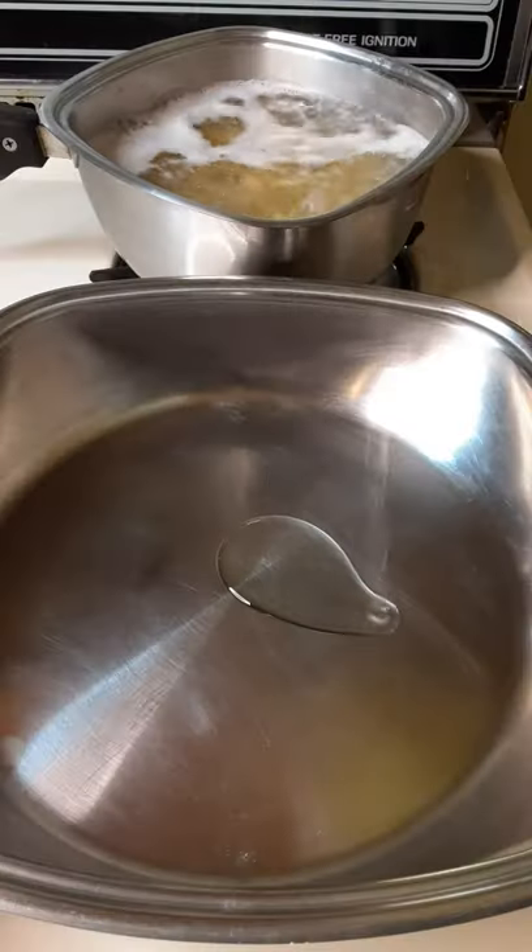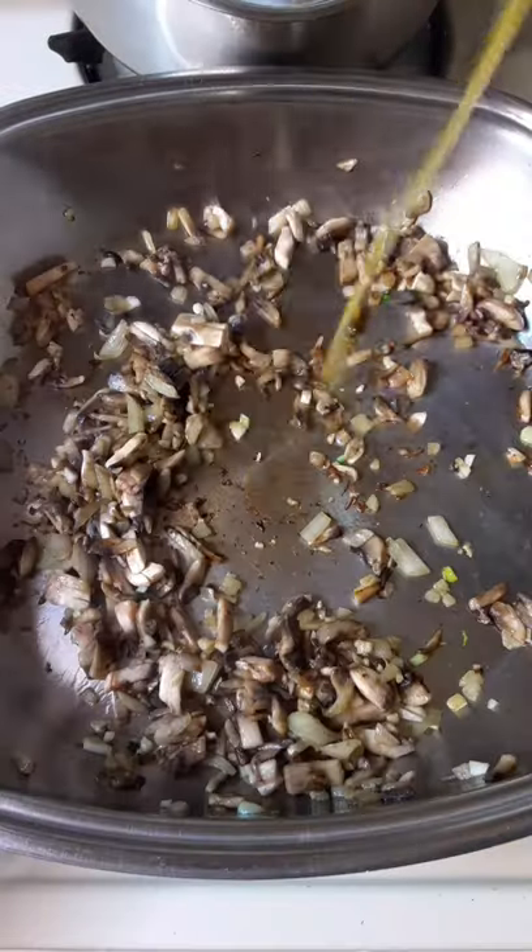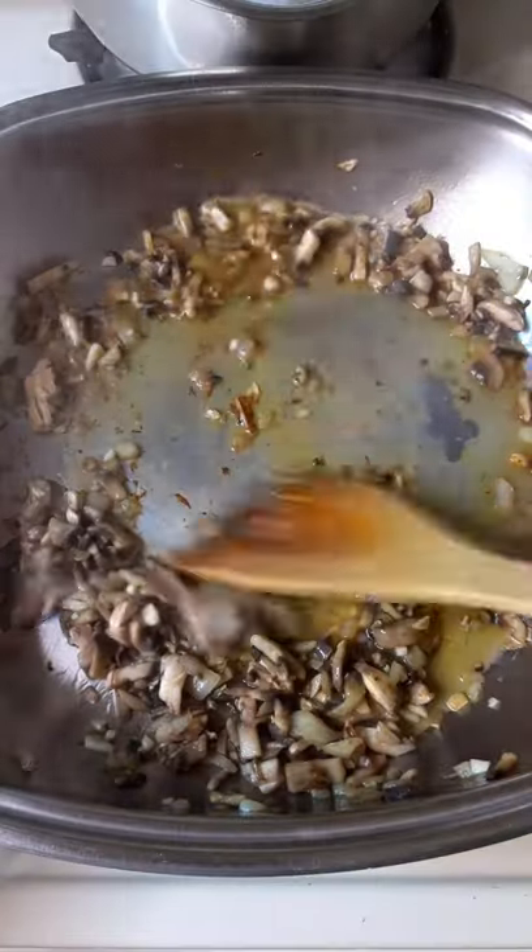Cook the pasta until just almost done. While the pasta is cooking, add some oil to a pan and sauté onion, mushrooms, and garlic until they're nice and sautéed.